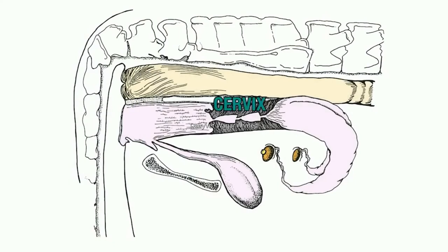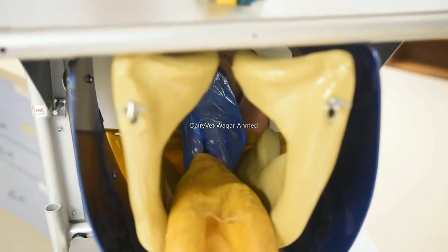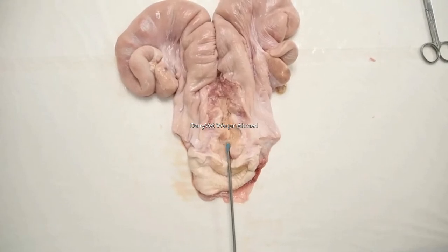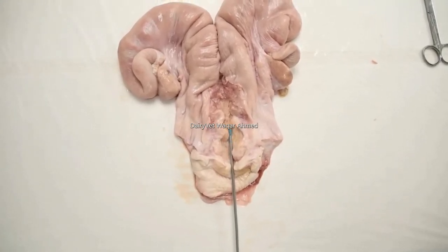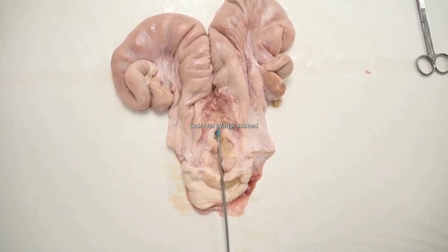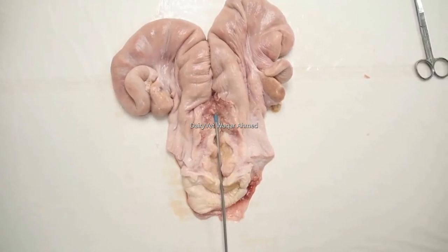At the interior end, the cervix protrudes into the vagina. Because of its thick, fibrous walls, it is easily distinguished by palpation, feeling like a piece of rubber hose. Numerous thick folds protrude into the cervical lumen, forming a series of tight rings of tissue. This narrow passage forms an obstructive barrier between the vagina and the uterus. During estrus, there is copious mucus flow from the cervix.